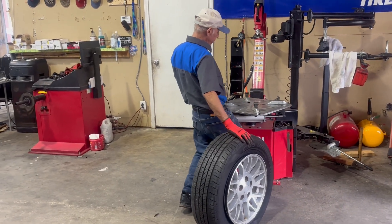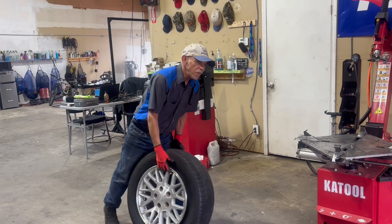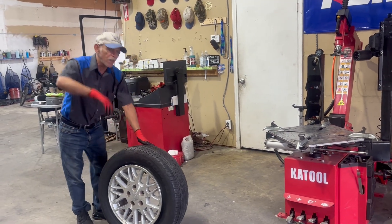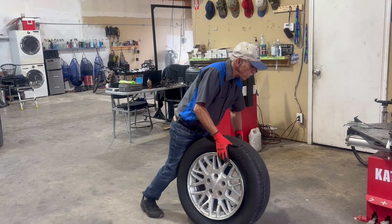Now we're going to set it on the machine — set the machine just like that, the way I set it. To lift up the tire, it's always good to lift it up using three parts of your body: your leg, your arms, and your back.